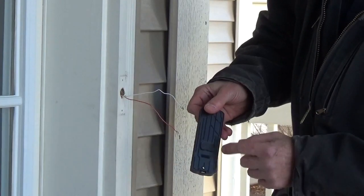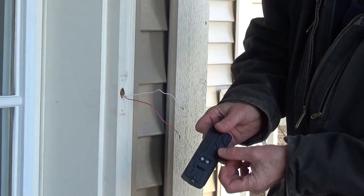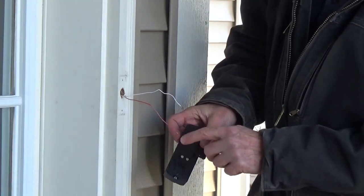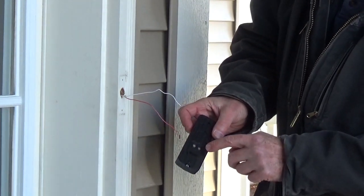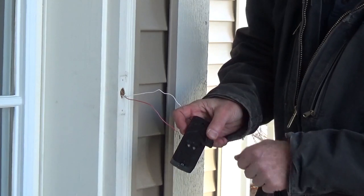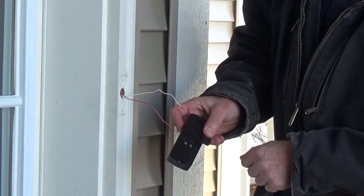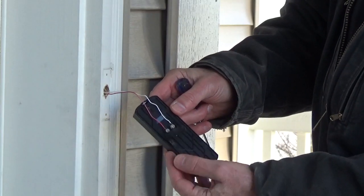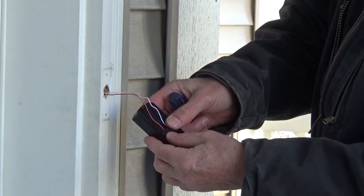On the mounting plate on the back, there's a rubber cap that needs to be removed, which will expose the screws. We're going to connect our low voltage wires to these screws — it doesn't matter which wire goes to which screw terminal. Once the wires are connected, you can replace the rubber cover.